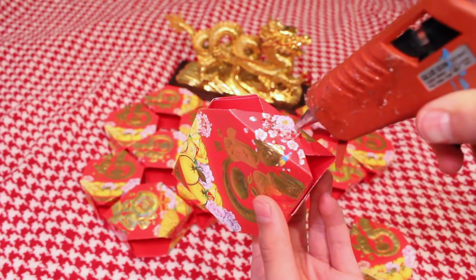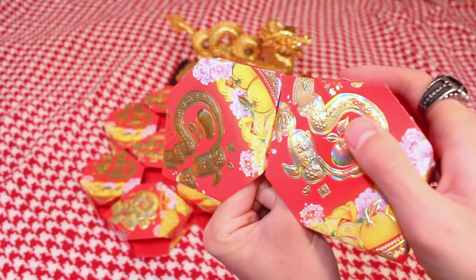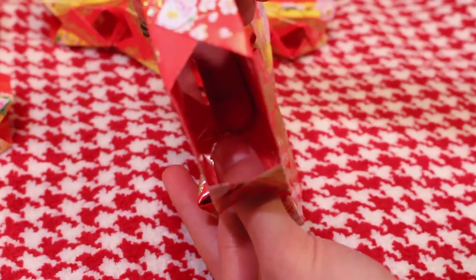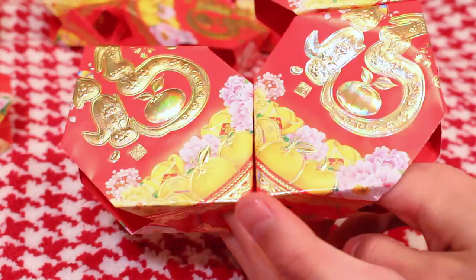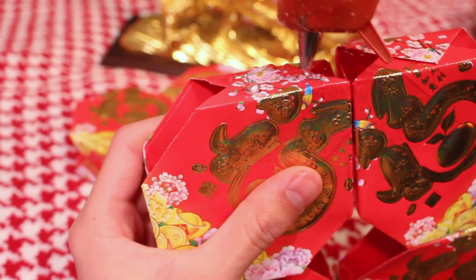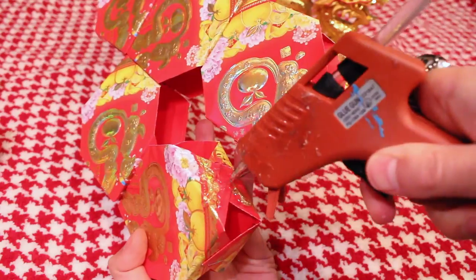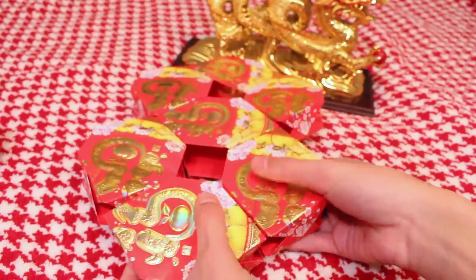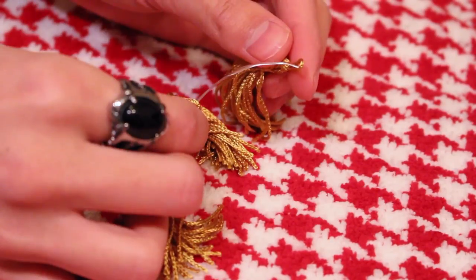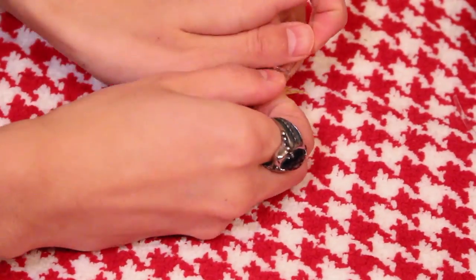Put three more on the bottom and you get your number eight. Go ahead and hot glue it together — you could use super glue, but Elmer's glue is going to take forever. The best, easiest, fastest way is hot glue. It adheres really quick and works awesome. I went ahead and hot glued my lucky eight lantern all together like so — really fast and simple. Put your finger in between the cracks and press it hard so it can adhere good.